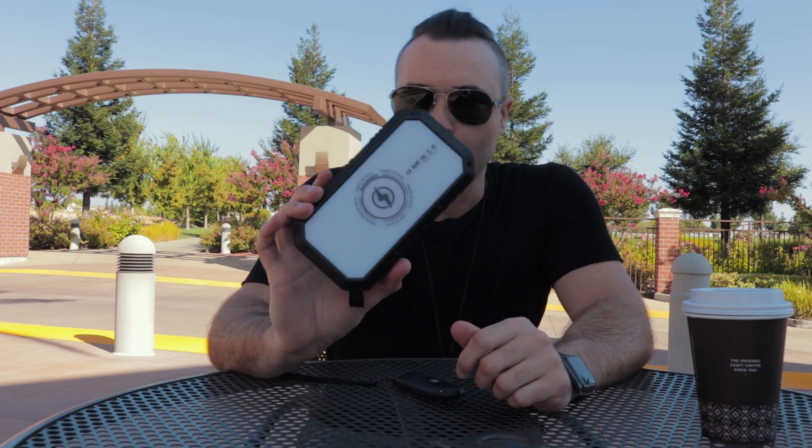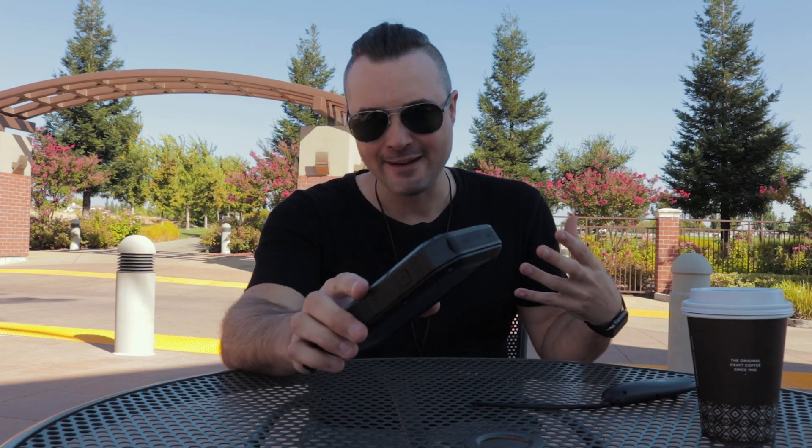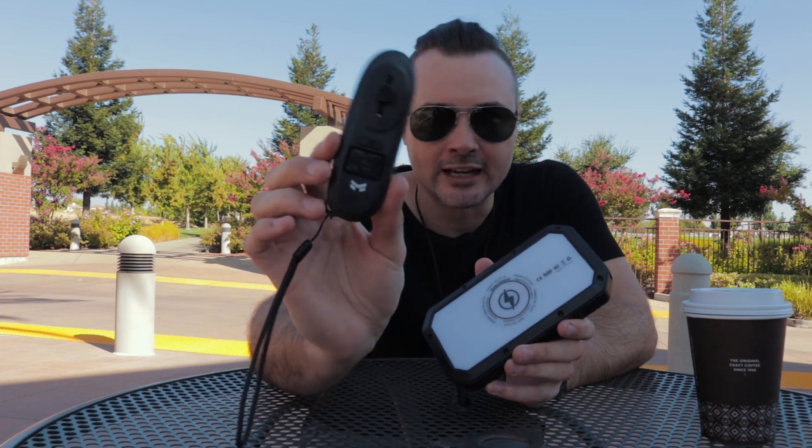So I have my coffee — this is an Americano with four shots, quad shot small Americano, try it, you're welcome. Now I brought with me my Charge Labs Halo power bank right here. I wanted to show how this thing works. The reason I have this is because when I'm riding — specifically an electric skateboard today — this is the remote that comes with the skateboard. My skateboard is fully charged and the remote is pretty much fully charged, but let's say this thing dies.